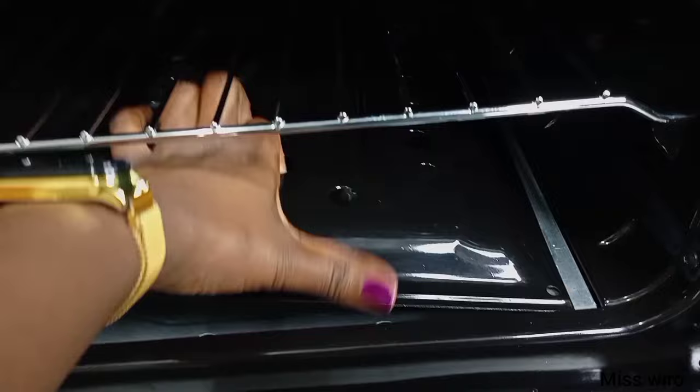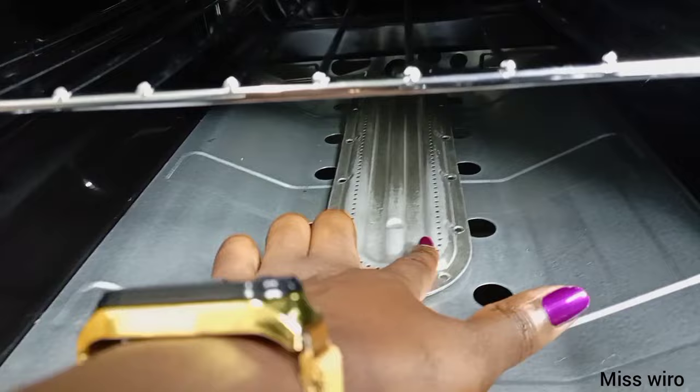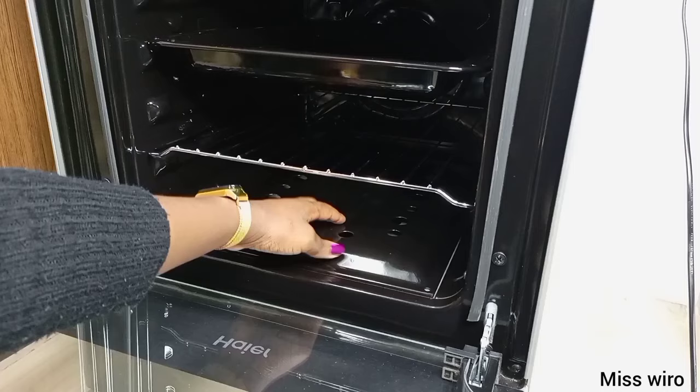This oven only has one burner — the bottom one, as you can see. It doesn't have the upper one. So this is where your flame will come from, in simplest terms. Let me just close it.